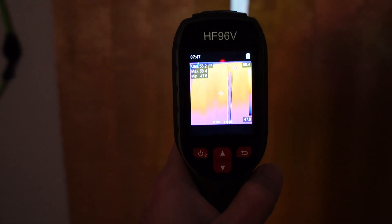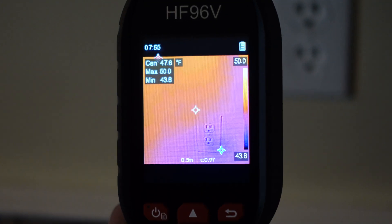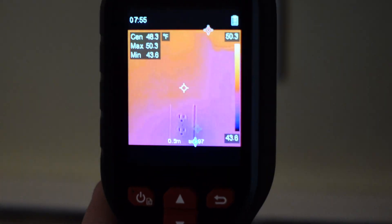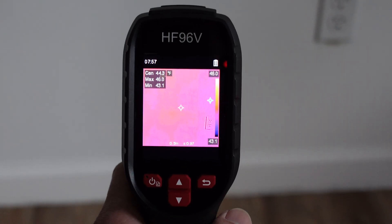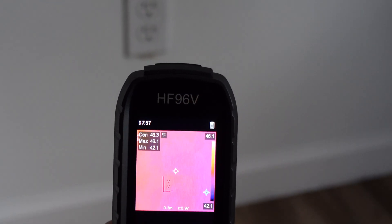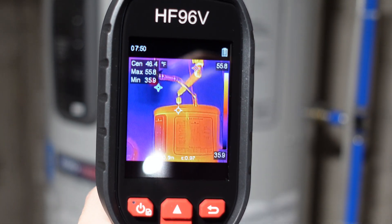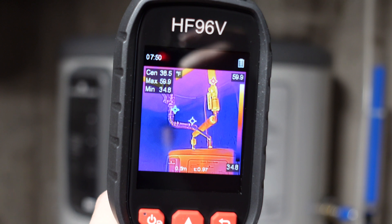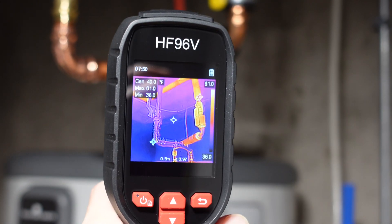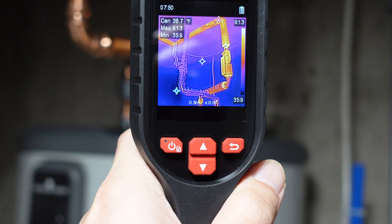The resolution is good enough for homeowners, but professionals might need to look for higher-end models. I have no problem using the camera to detect leaks around larger areas such as doors, windows, or insulation within walls, where temperature differences are more pronounced and easier to spot. However, it struggles to identify leaks in smaller, confined areas like power outlets or electrical boxes.